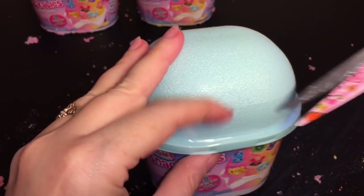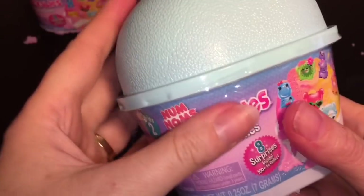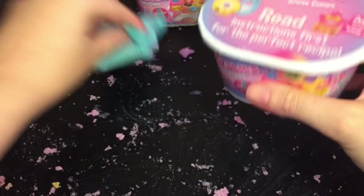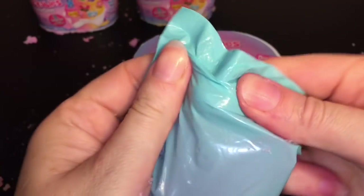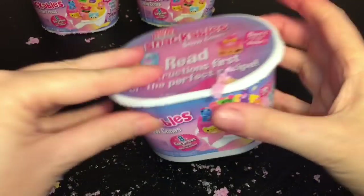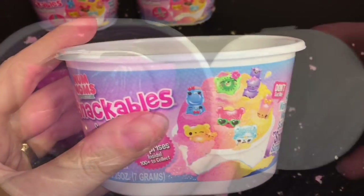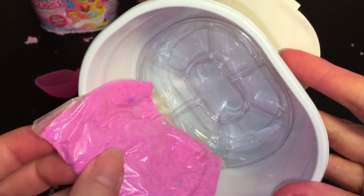And now snow cone number three! These are a lot of fun with the fake snow. It is very messy, but if you get a large plate or tray to put these on I think you can contain most of the snow. Let's see which spoon we get — we have a cool pink one with glitter, very nice! I'm going to try prying this out to show you — if you don't want to get your hands messy you can pry off the bag and get your characters out that way.